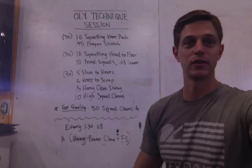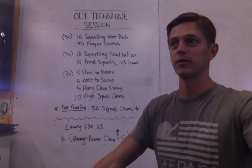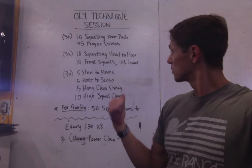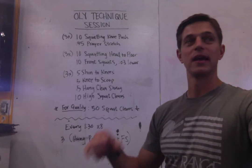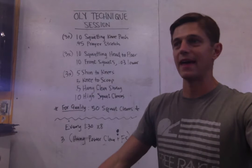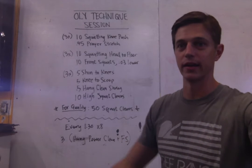Just by getting better ownership of those positions without the help of weight. That way, when you do have weight, you're even more comfortable and the position of movement is more robust. So with that in mind, we've got some stuff here to kind of help us improve our mobility in that position, some of the strength and posture in it, and then we're going to spend some time drilling it.